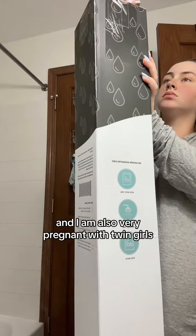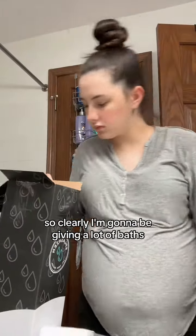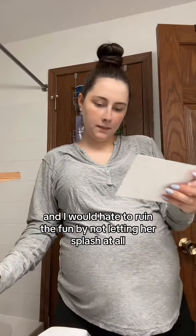As you guys know, I have a toddler, and I am also very pregnant with twin girls, expecting them any day now, so clearly I'm going to be giving a lot of baths. And just with my toddler, my bathroom ends up soaked — water splashing everywhere — and I would hate to ruin the fun by not letting her splash at all.